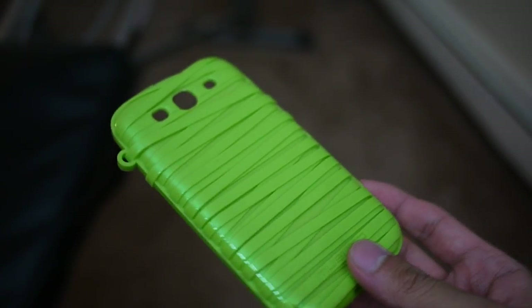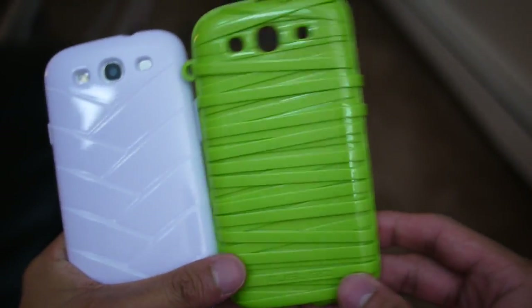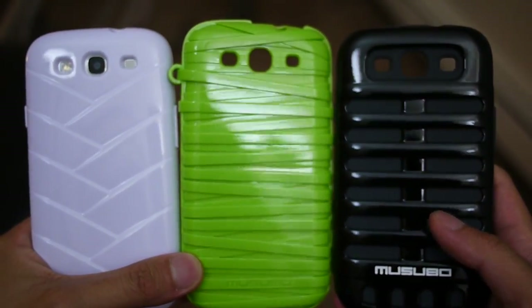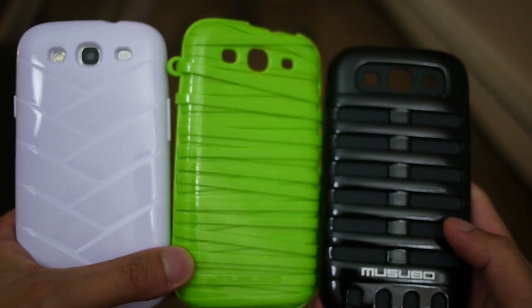These cases are very interesting and definitely have a nice appeal to them. They might sacrifice a bit of size, but what you get in turn is really nice style. If you'd like to learn more about any of these Misubo Samsung Galaxy S3 cases, you can check out our website, PhoneArena.com. This is John V.